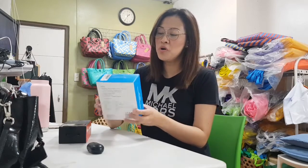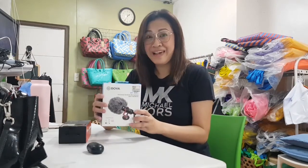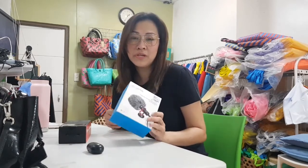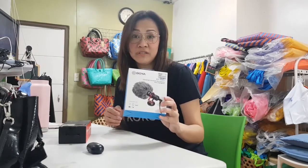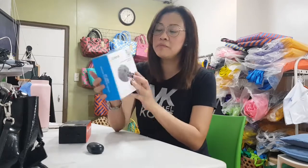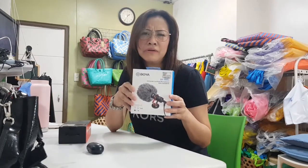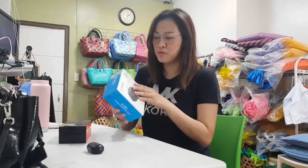I bought this because I was looking for a better microphone. I thought it might be good — it seems like it's for professional news or for vlogging, something like that.